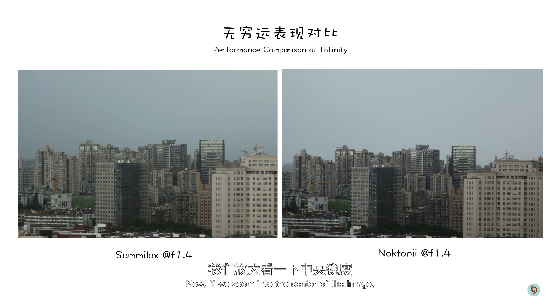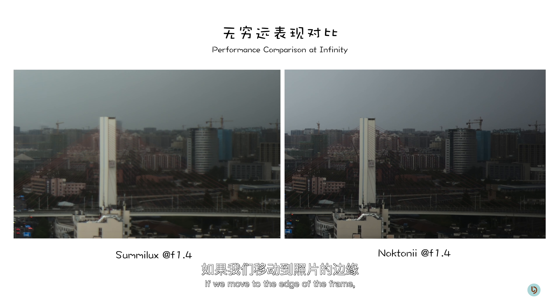Next up, I'm going to compare this Voidlander 50mm f1.5 Nocton version 2 against the Leica Summicron 50mm f2 and the Leica Summilux f1.4 pre-aspherical, and let's see how it fares. First of all, let's take a look at the performance of these three lenses at infinity.